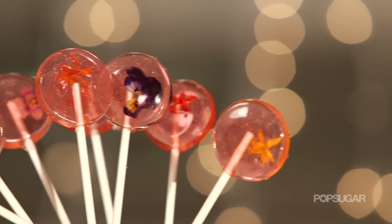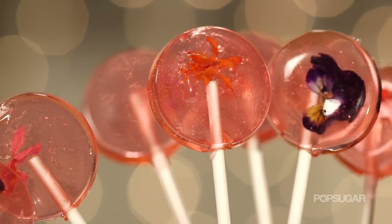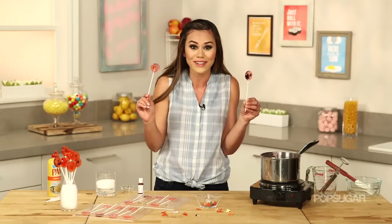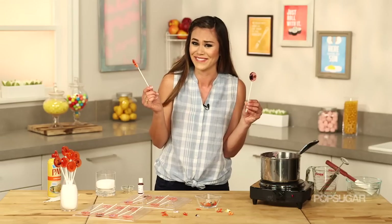Look how beautiful these are! These make great wedding favors, DIY edible gifts, and you can have fun with the add-ins. You can not only use spring flowers, but maybe sprinkles or luster dust. These dainty lollipops are so beautiful, it'll be really hard to eat them.